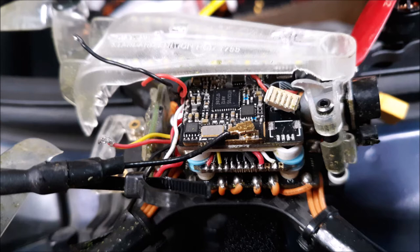Don't you hate it when you smash up your brand new quad? I was doing a power loop and hit the ground and this thing completely came apart. Broken arm, the whole nine. So I made a freestyle out of it.